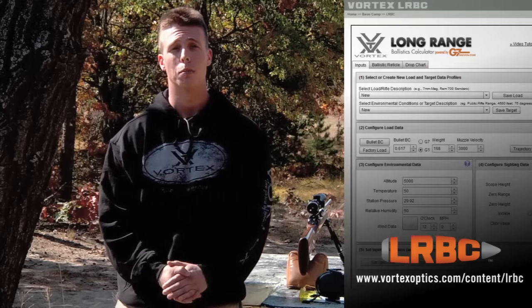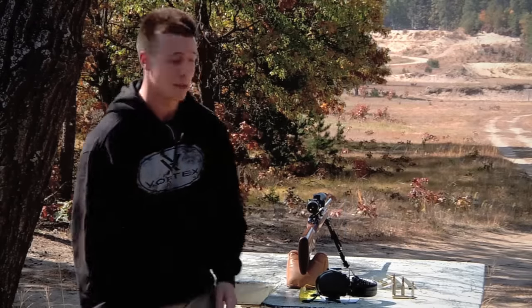Please note that the hash marks on the reticle are only meant to be estimates for the yardages listed in the manual. It is very important to validate the trajectory of the specific load you will be working with. Once you have validated, you can feel free to use the ballistic reticles tab in our Vortex Optics LRBC program so that you can see how this reticle matches up with your specific load. With that in mind, let's get to it.